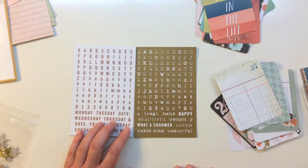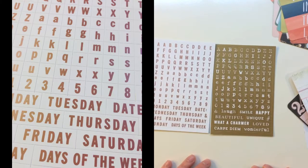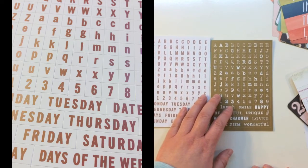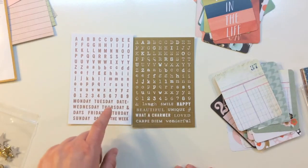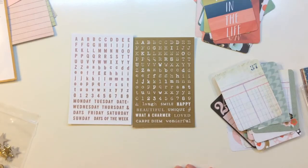You also get two sheets of My Mind's Eye Necessities line alphabet stickers, four by six in size. They've got alphabets on the top with uppercase and lowercase, some numbers, different word strips, one with the days of the week, and one with different sayings.